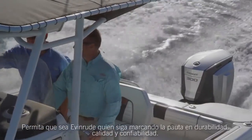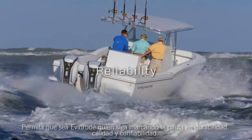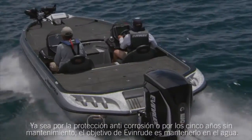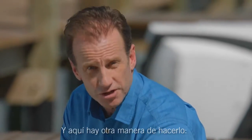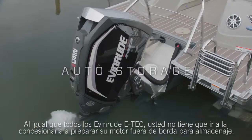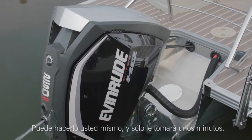Leave it to Evinrude to continue pushing the envelope on durability, quality, and reliability. Whether it's anti-corrosion protection or no dealer scheduled maintenance for five years, Evinrude's goal is to keep you on the water. And here's another way they do it — auto storage. Just like all Evinrude E-Techs, you don't have to go to the dealer to prepare your outboard for storage. You can do it yourself in a matter of minutes.